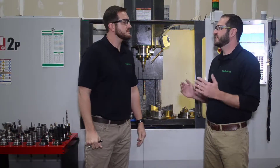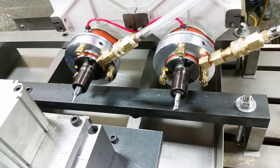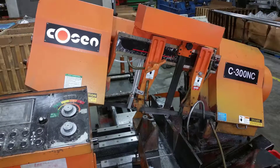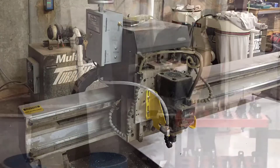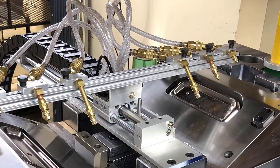What would you say some of our most successful applications are? Well, I'd say milling machines, blades, bandsaws, CNC routers, various CNC machines, stamping presses, and many other applications.